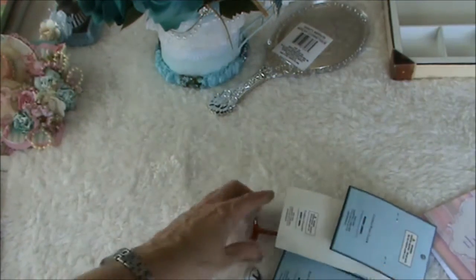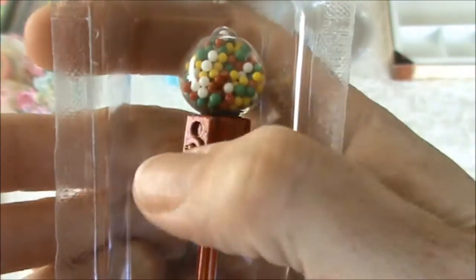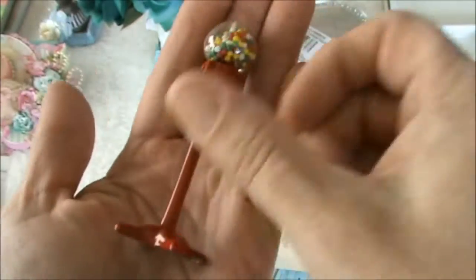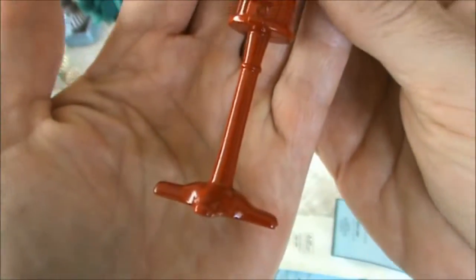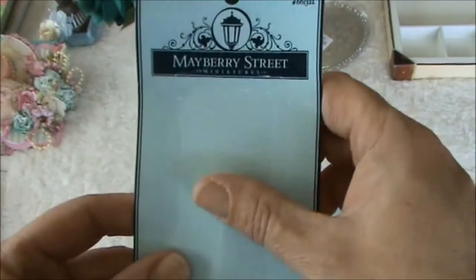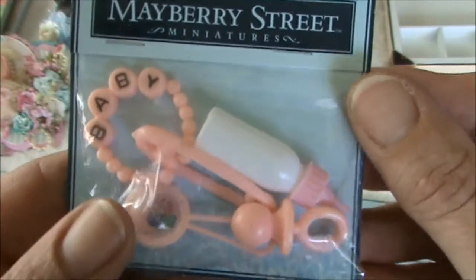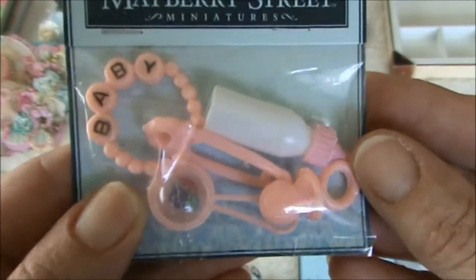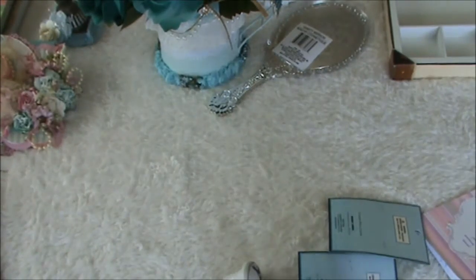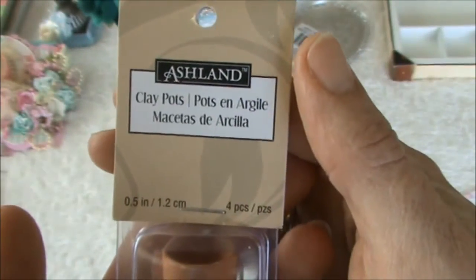I'm a bit overwhelmed - look at this! It's a gumball machine and it's amazing. Look at the size, look how cute it is! I've never seen anything like this. I think you purchased these things in the dollhouse section maybe. And some baby embellishments - I absolutely love these ones as well, thank you so much Rina. And these are the tiniest pots that I've ever seen.